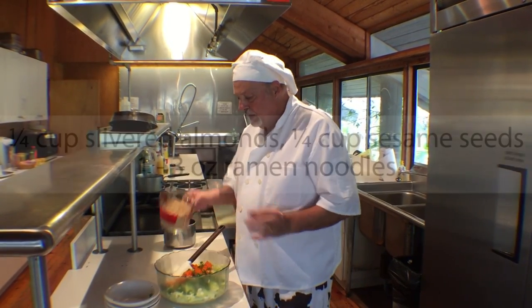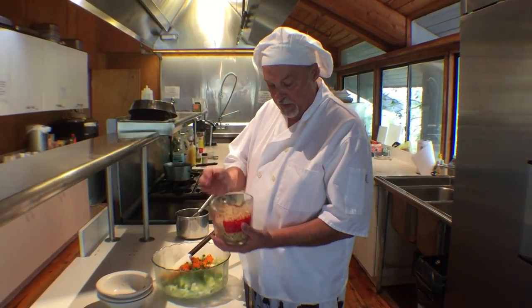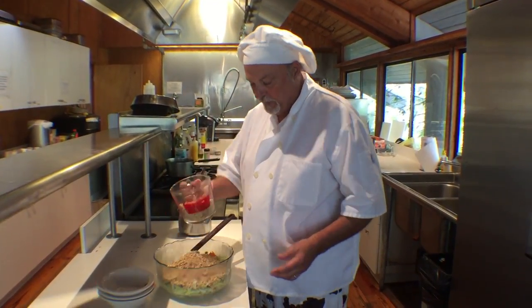To that we'll add almonds, sesame seeds, and ramen noodles that have been crushed and toasted. We'll add about a cup to this.